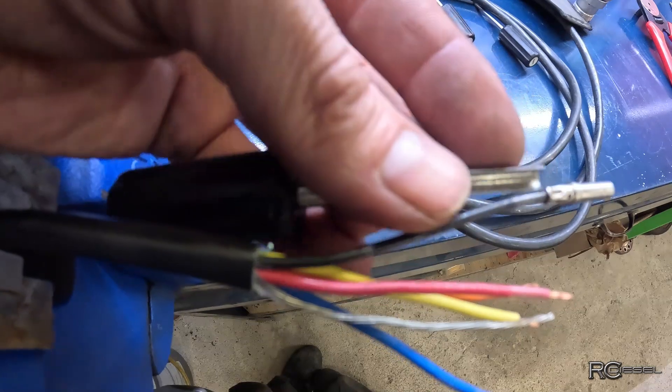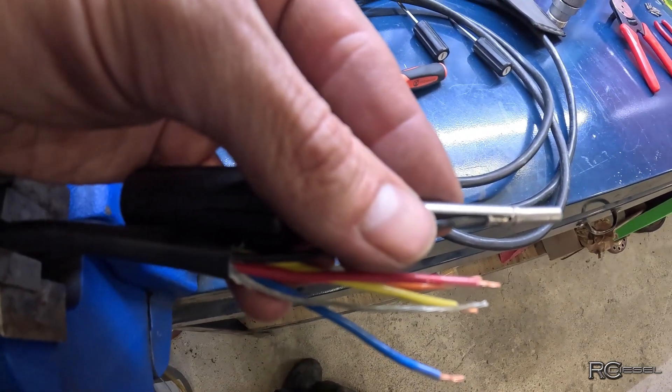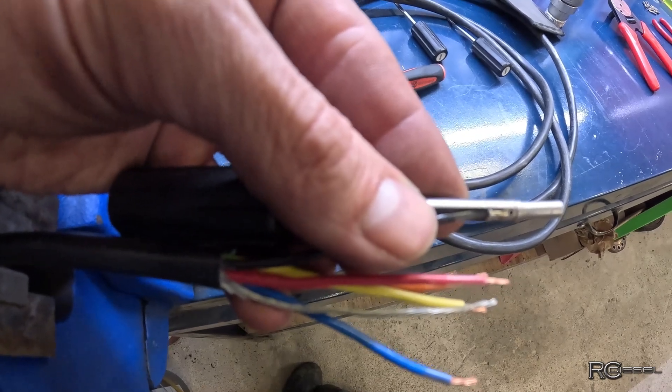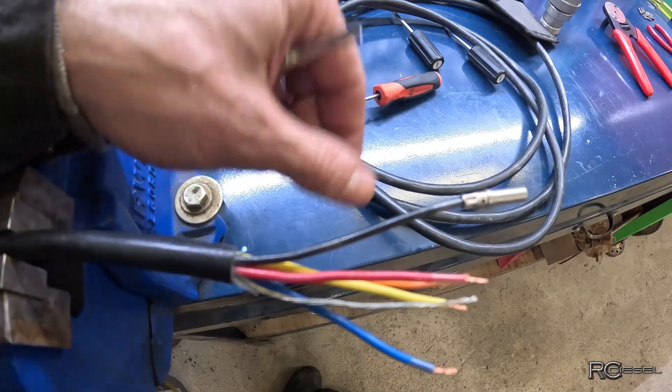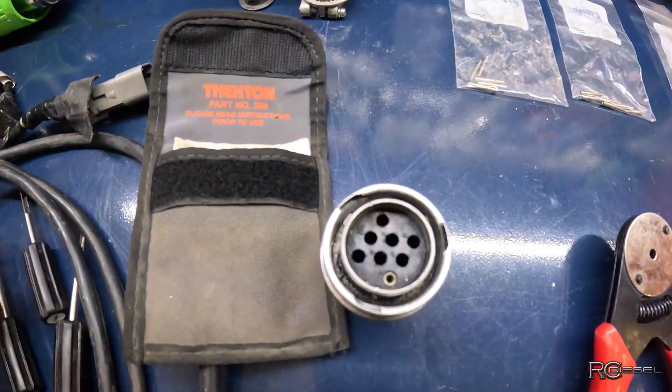You slide this guy forward right up to that shoulder. As it jams against the shoulder it flattens those tabs out and then you can pull the wire out the back side. I'll demonstrate that now on this one pin that's left to come out.